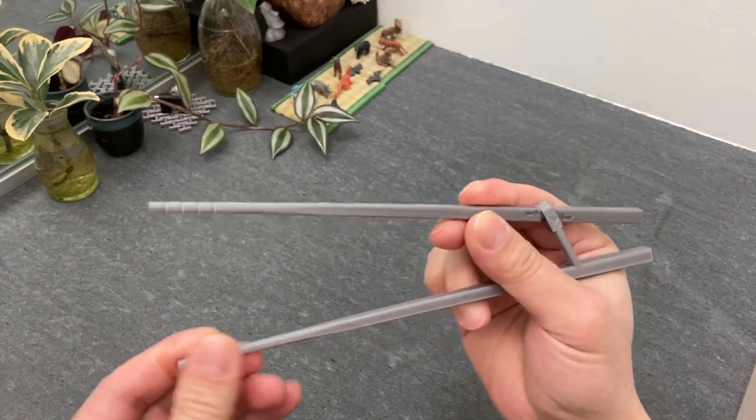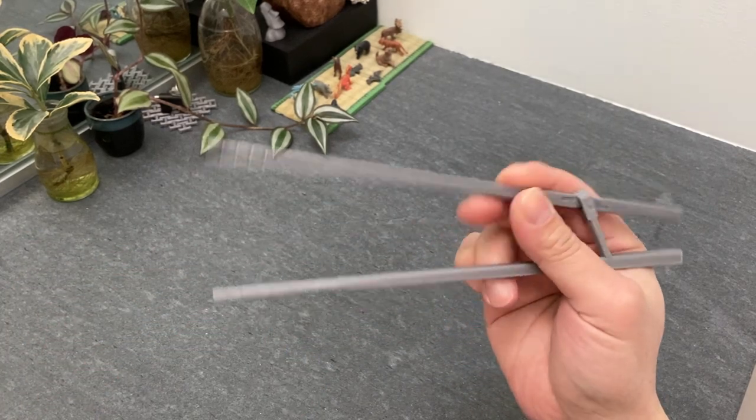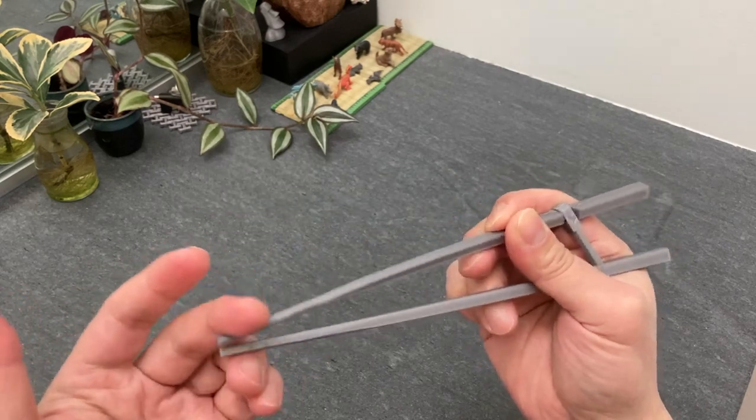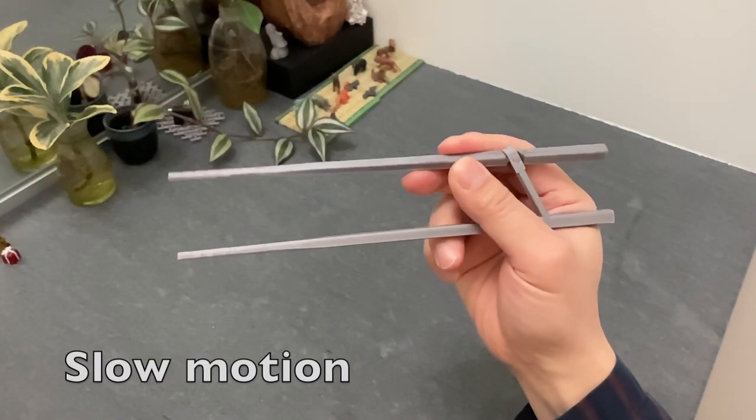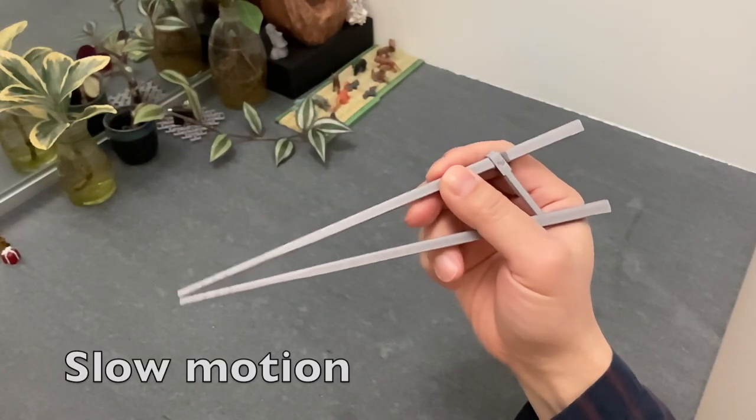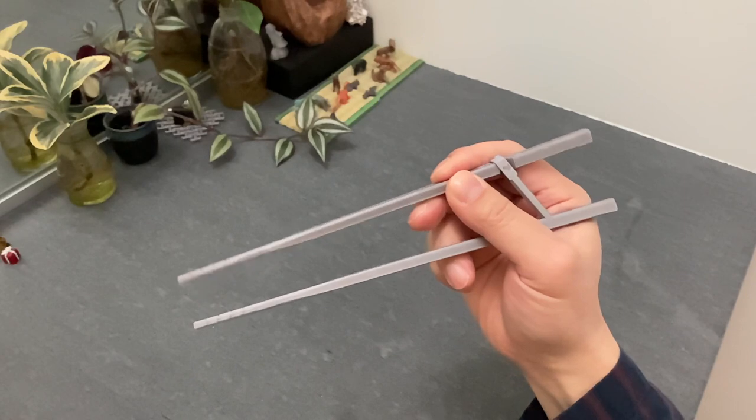It lets you concentrate on the tripod hold as shown here. The bottom Marco stick is always there for you in the right place. The coupling joint is designed to force the top Marco stick to follow exactly the path that is prescribed by the standard grip.